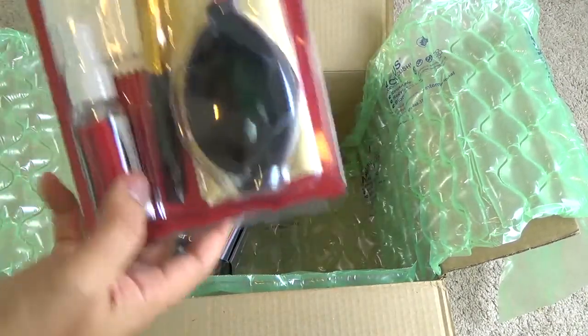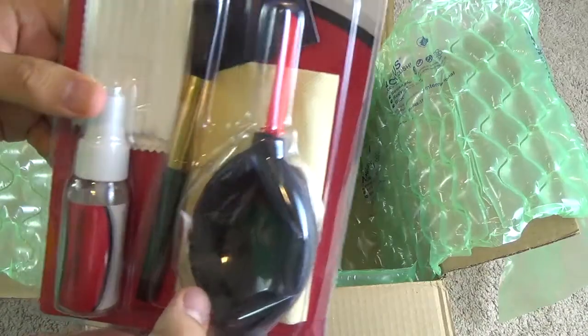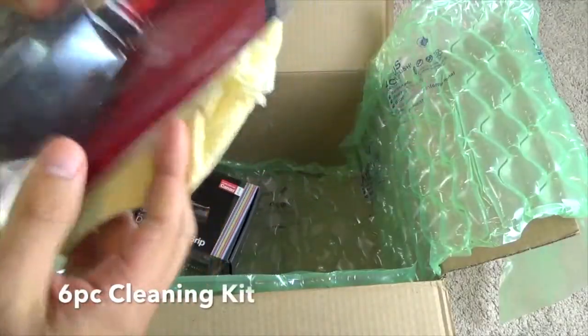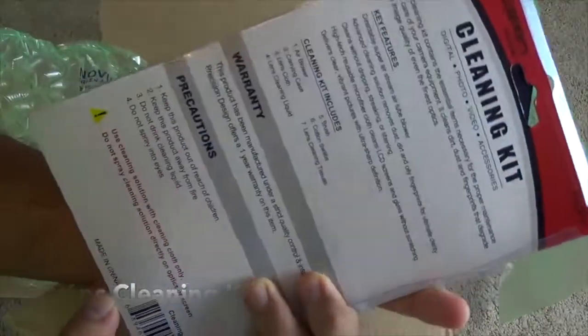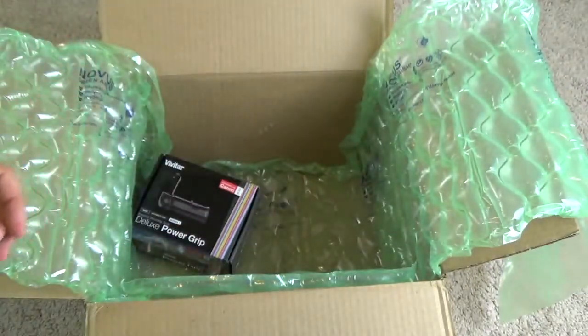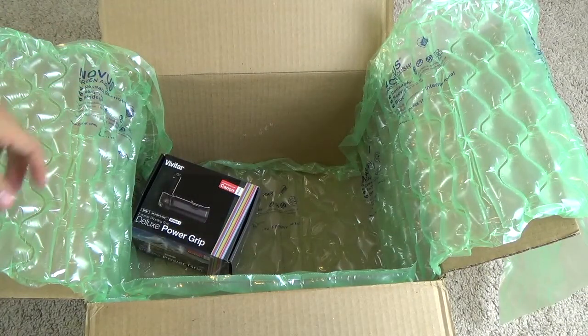Besides that, you also get a cleaning kit. Again, this is another generic brand accessory, nothing too fancy. It can come in handy, but I wasn't really expecting too much from these accessories.